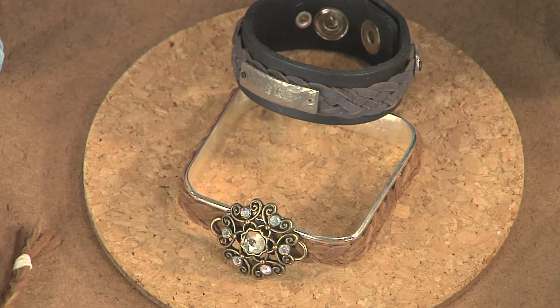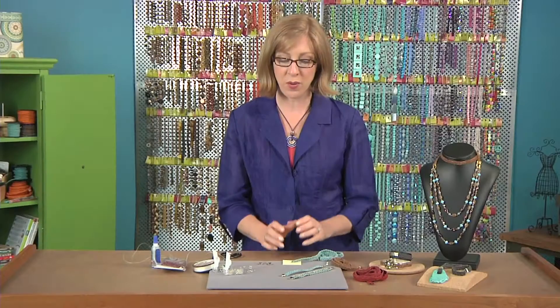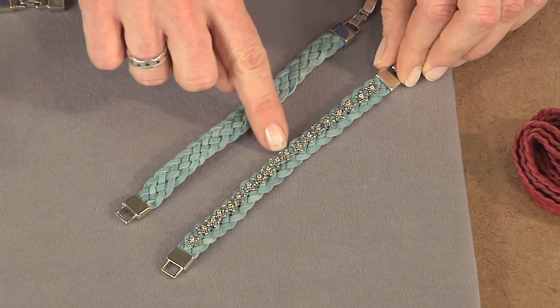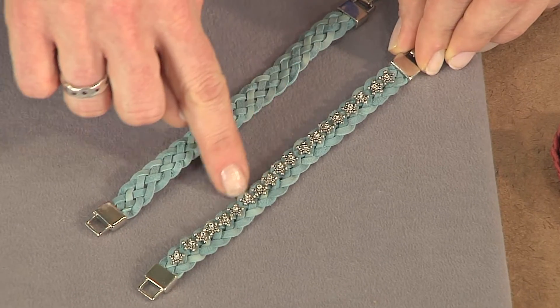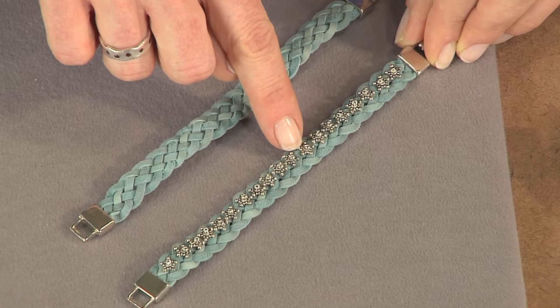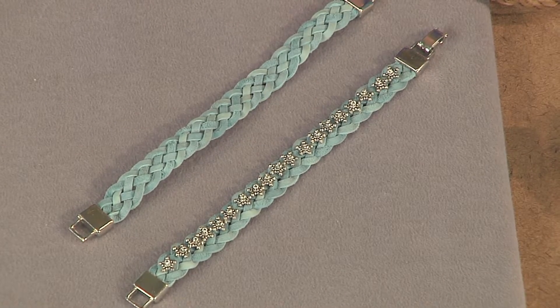Today's beading lesson is a tip on how to use braid to create a pattern of bead stitching. I'm making a bracelet like this — I started out with a really beautiful flat suede braid and just embellished the top with some metal beads and seed beads using thread. This is a nice technique, a way that you can add some embellishment to a braided strap.